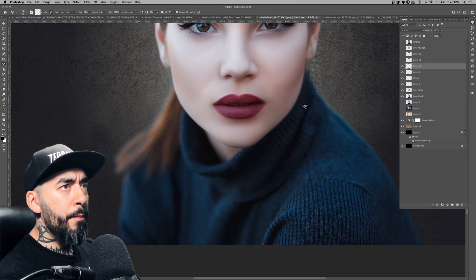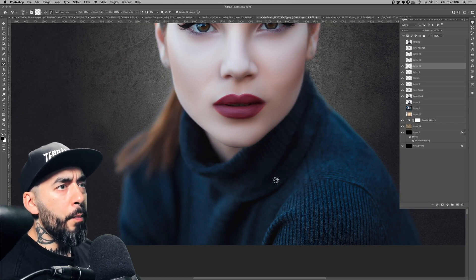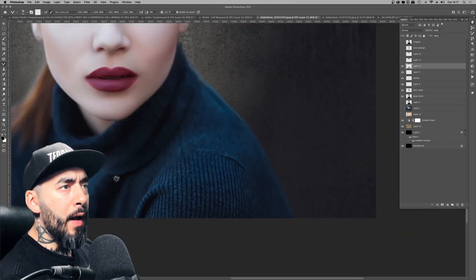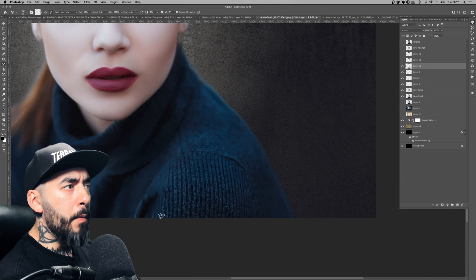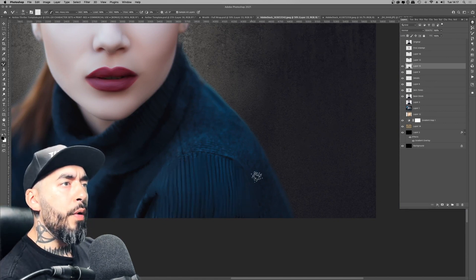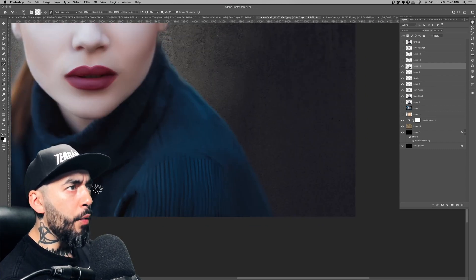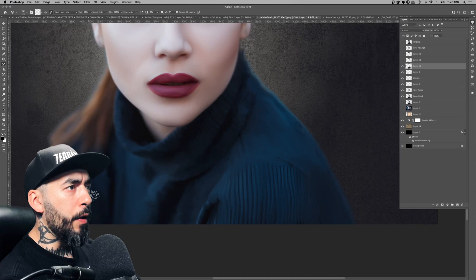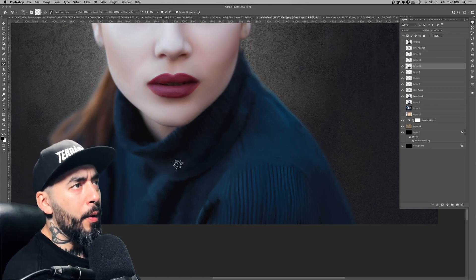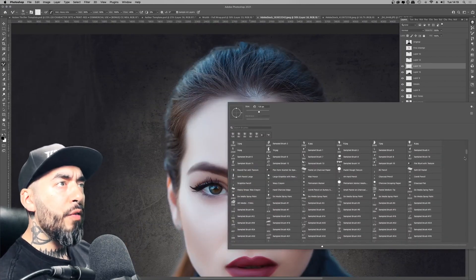For the jumper, I changed to a scratchy, speckled brush — just one I had built in — and moved around following the lines of the jumper, making a new layer above to do the overpaint. The jumper wasn't the most important part of the project; it was mainly the face I wanted to get looking good. But as a completionist, I went through and did the jumper as well.